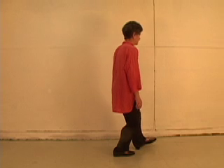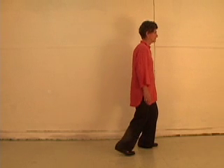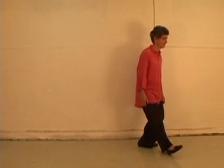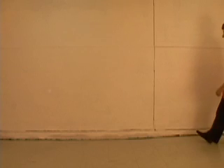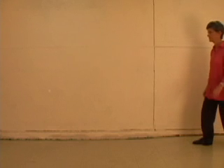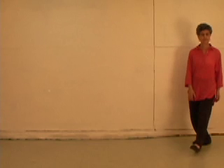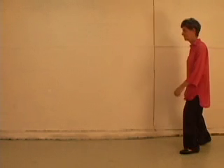Heel forward 45 degrees, toes forward, body follows, transfer weight. Now we'll add the breath. Assign the inhale to one foot and exhale to the other. As you move, breathe according to that pattern.